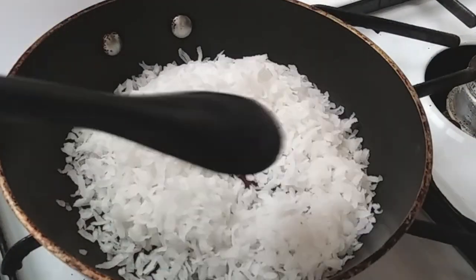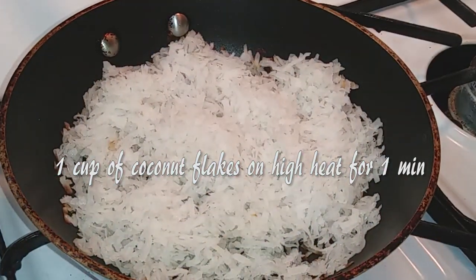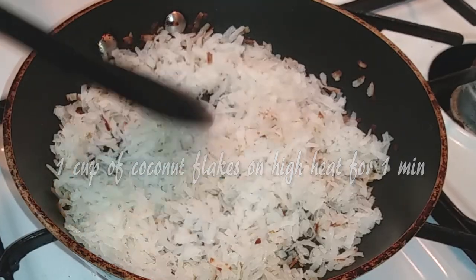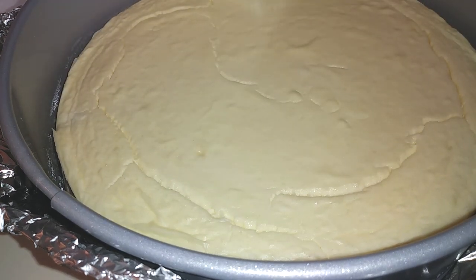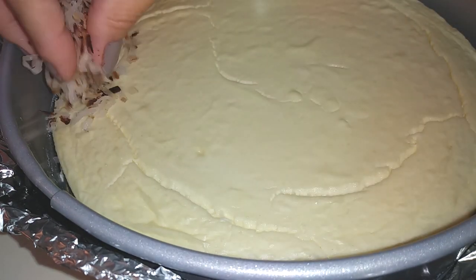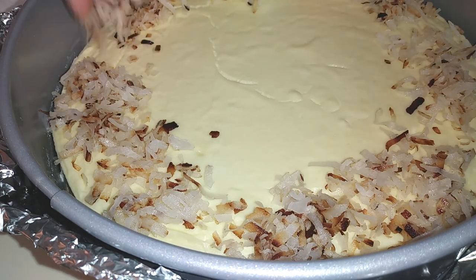Our cheesecake's done! At this point you can eat it plain or add whatever topping you'd like. Since I made a coconut crust, I went ahead and toasted about one cup of coconut flakes on my stove top for about one minute on high heat. Make sure you keep an eye on these because they'll burn pretty easily. Grab a knife or pie cutting tool and carefully slide it around the outer edge to loosen it, then sprinkle your coconut flakes on the outer edge of the cheesecake.